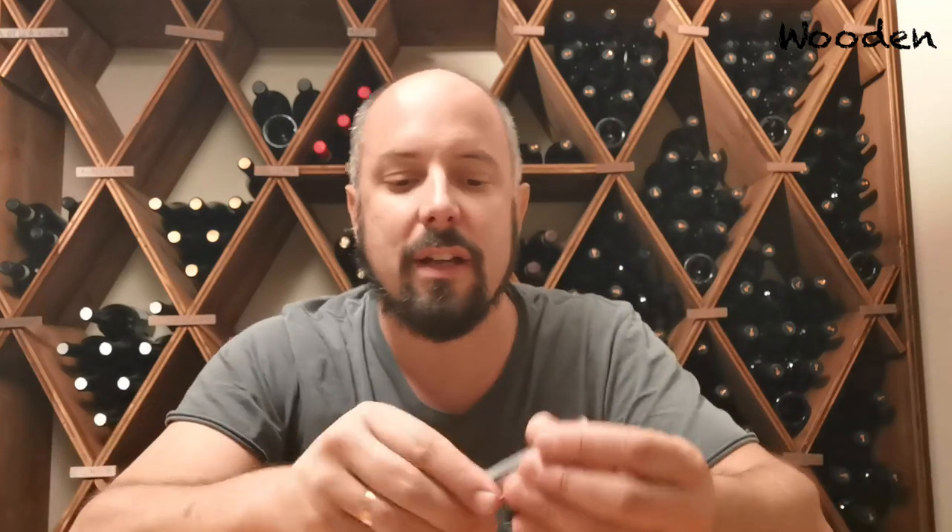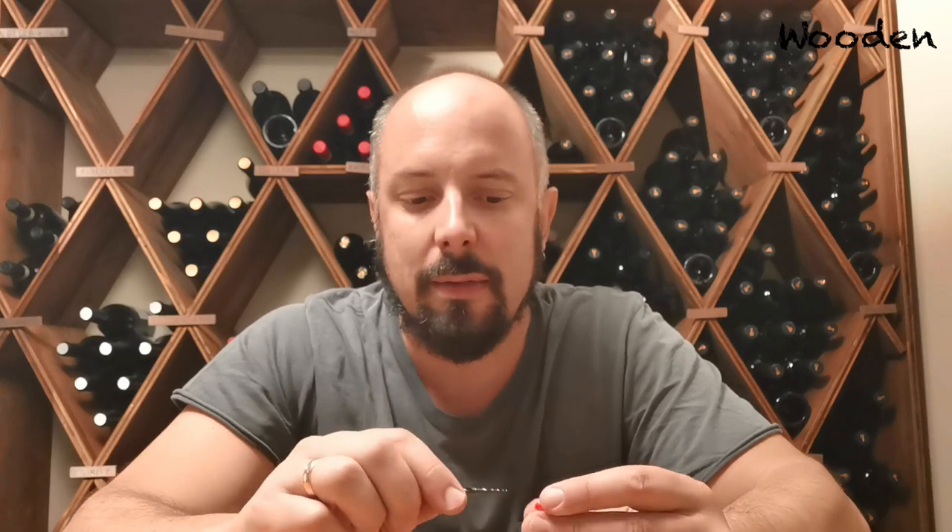If you've followed my videos, you might know that I recommend using this Konig bit, and there is a video showing the advantages of this bit compared to the one that you get with your shaper. I love that bit, so whenever I engrave a name in my table or anything like that, I always use this one.